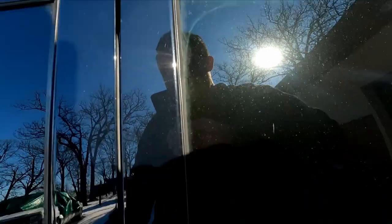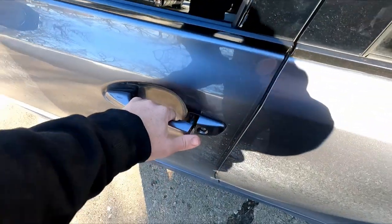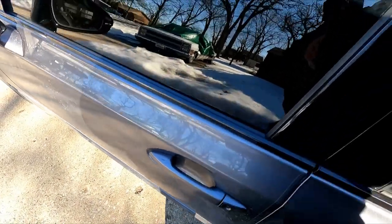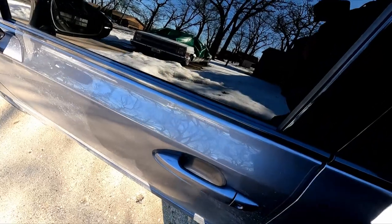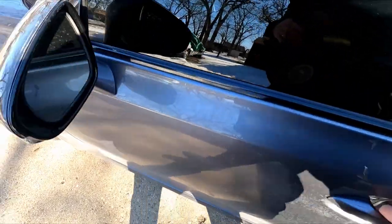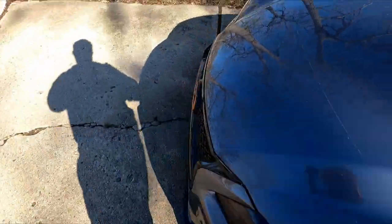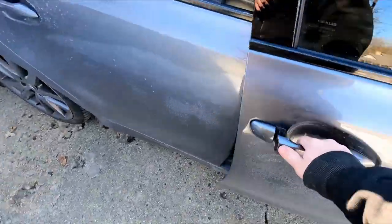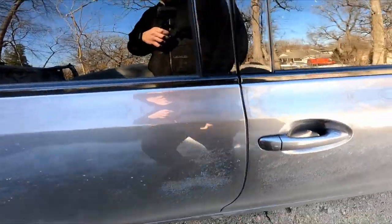There it goes. Now let me make sure it's locked — okay. So that unlocks the driver door and then I could hear all the other ones unlocking as well. That's the mode I want it to be in, and as you can see right there, it unlocks all doors.